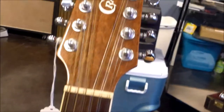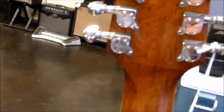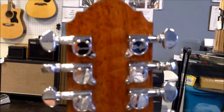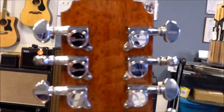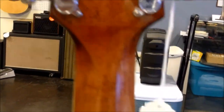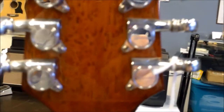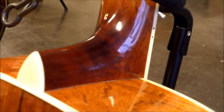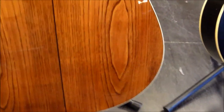Beautiful guitar. This particular one is a consignment — the gentleman's asking $250. With this you do get the Crafter die-cast closed tuners. You can see here the joint of where they've joined the headstock to the neck — standard as far as the set neck for a dreadnought.